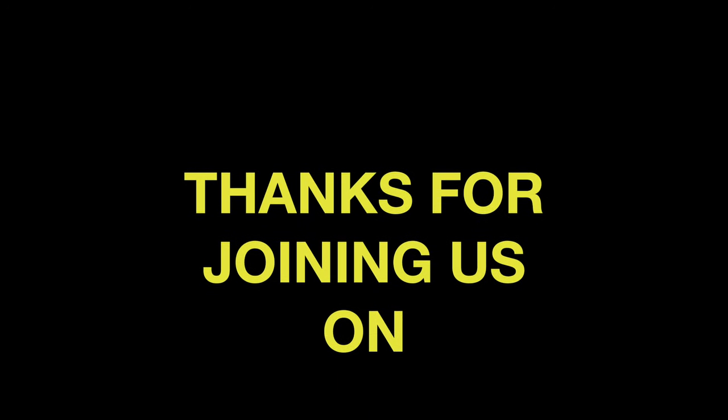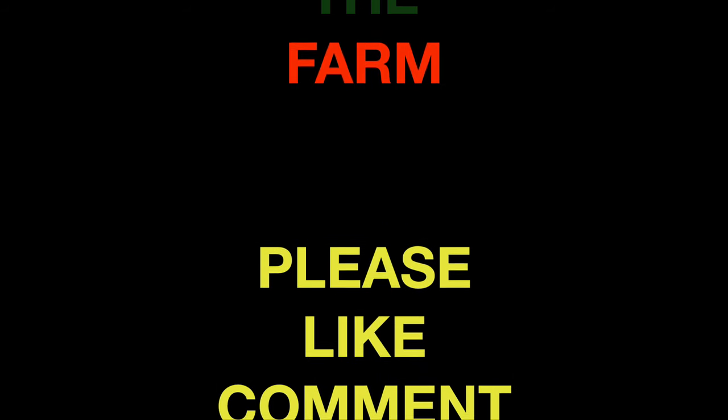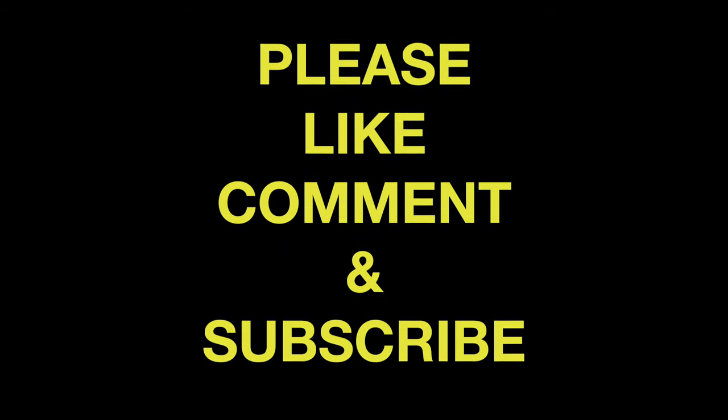Thanks for joining us today. Hope you learned something and we'll see you next time here on the farm. See you next time.